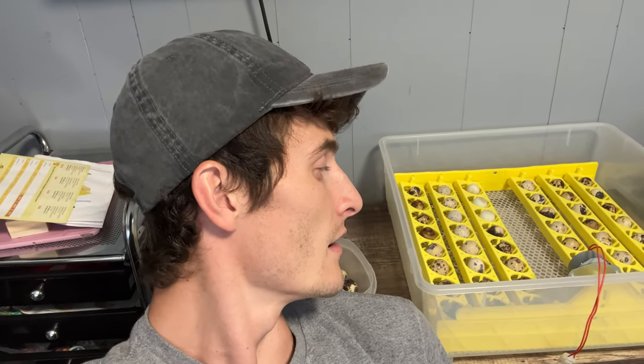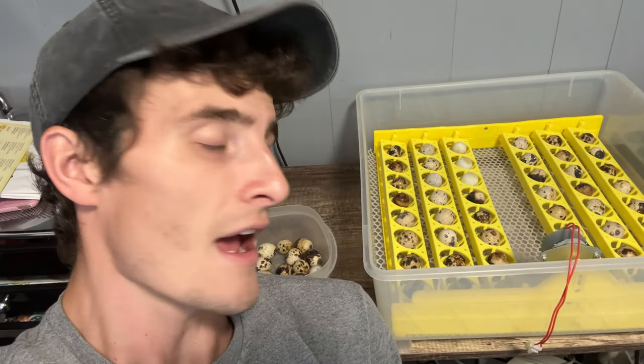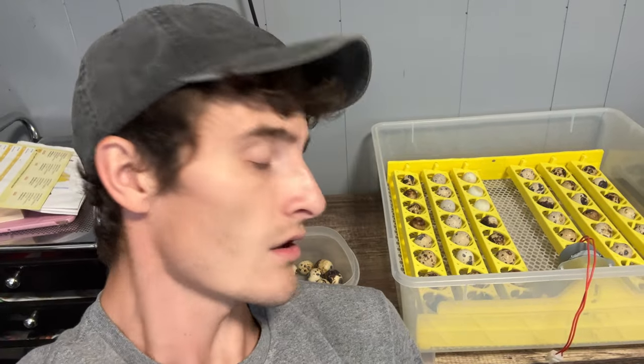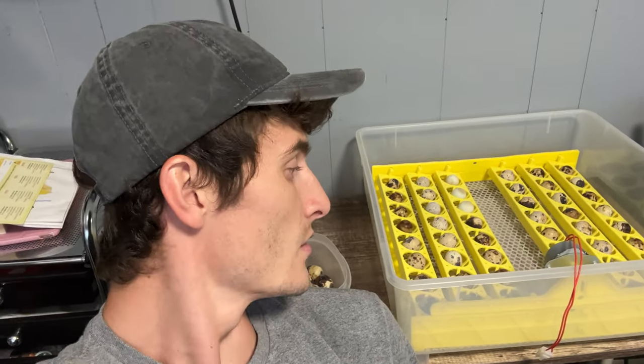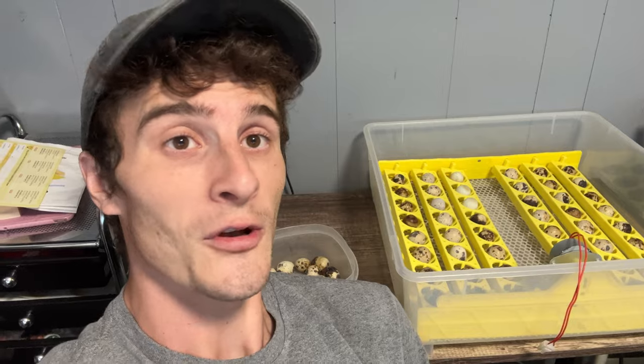All I have to do is continue to add a little bit of water to keep the humidity at a certain level, and then at about 14 days I will take them out of this turner and just set them in on this grate so they can start hatching at around 18 days. That's how long it takes for a quail egg to incubate. The chicken egg is about 21 days. I'll throw the lid on this and in about 18 days we should have little baby quail everywhere.